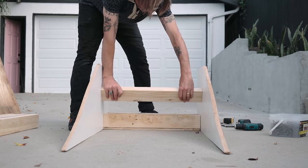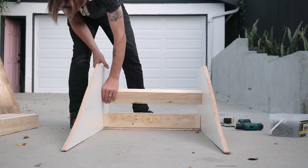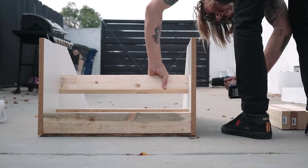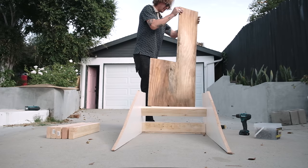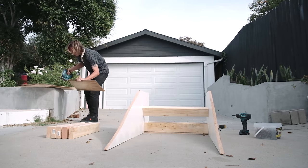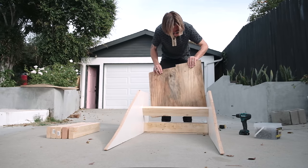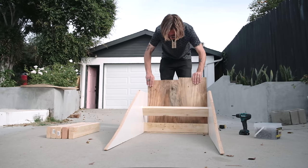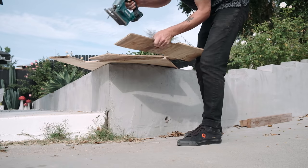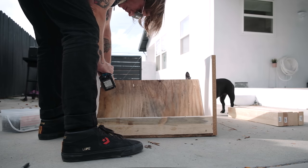It's time to start screwing in more 2x4s, but not how we would on a regular kicker. Instead, I'm going to inset each piece at a minimum of three inches into the transition. Now that I have the first transition support beam, I'm going to measure another piece of scrap wood to start boxing the ramp — this will give us the floating ramp look. After a few cuts, I was able to easily place this panel into the kicker.